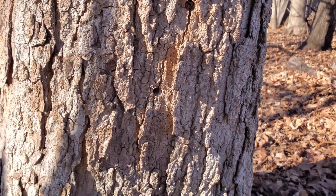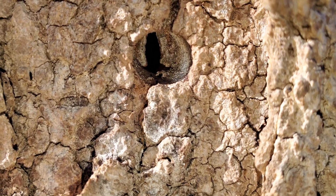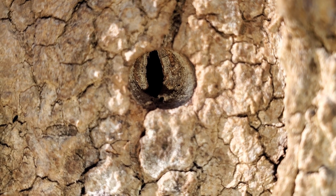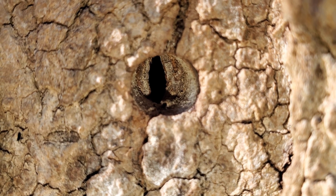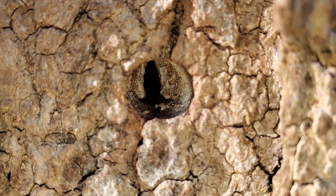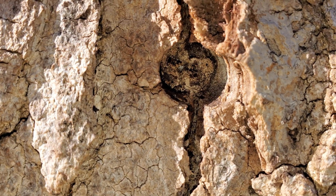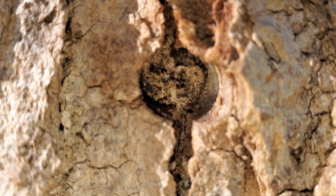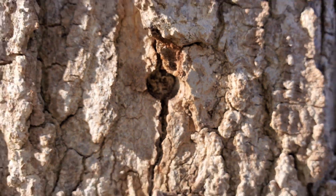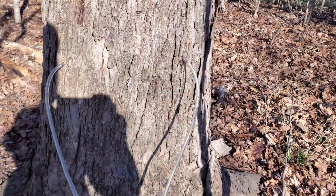Here's the lower one. Either this has not healed over very well because I didn't get the spile out soon enough — it's easy to forget and lose track of these at the end of the season — or it's because I also tapped right here above it the previous year, so it didn't have as much ability to heal over because it was already suffering from a wound below. So that's something to remember: get your taps out when the season is over. Don't let them sit around and get distracted gardening or whatever else.